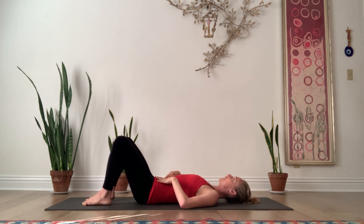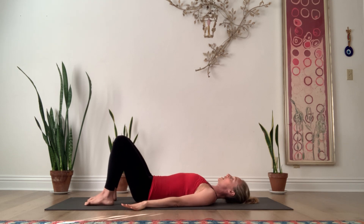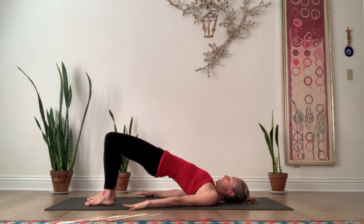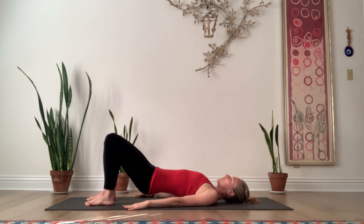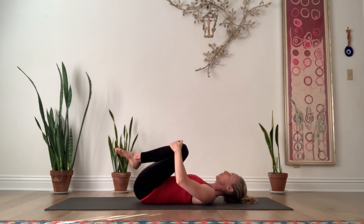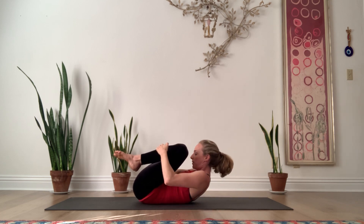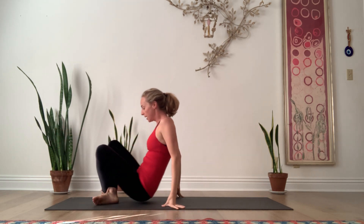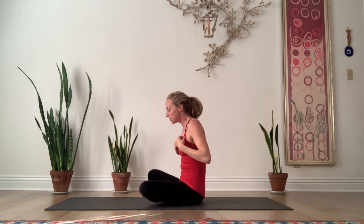Give yourself a couple of breaths in neutral here, hands to the ground, hinge up into a bridge pose. Draw your tailbone forward and up. Give yourself a breath, and exhale, lower down. Hug the knees into the chest — maybe it's just one knee at a time, totally okay to do that. Give yourself a squeeze. Then roll up and down your spine, or tip to the side and press yourself up.